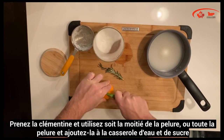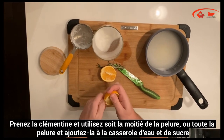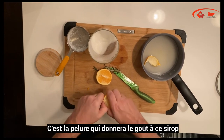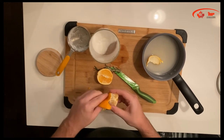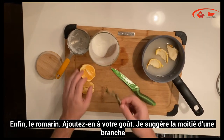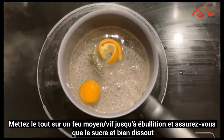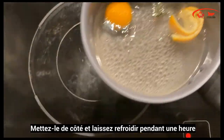With the clementine, use either half of the peel or the full peel and put it right into the pot with the sugar and water. The peel is where all of the flavor of this clementine syrup will come from. Lastly, add the rosemary — I recommend about half a stalk of rosemary. Put it on medium-high heat until it is simmering and all of the sugar is dissolved, then set it aside to cool for one hour.